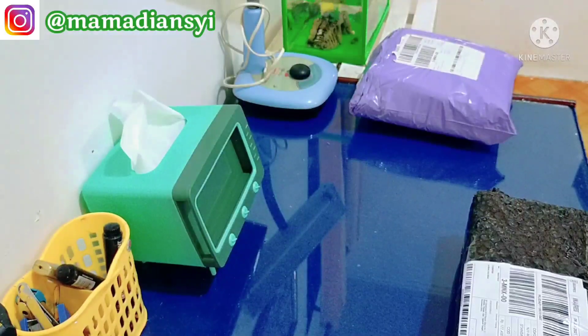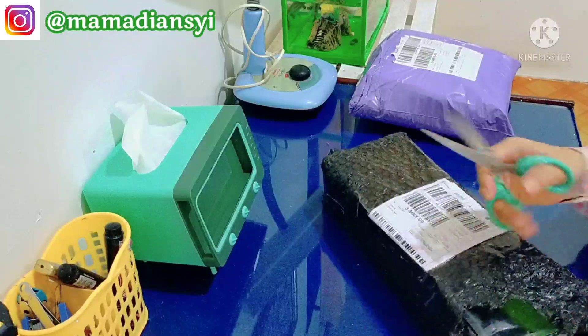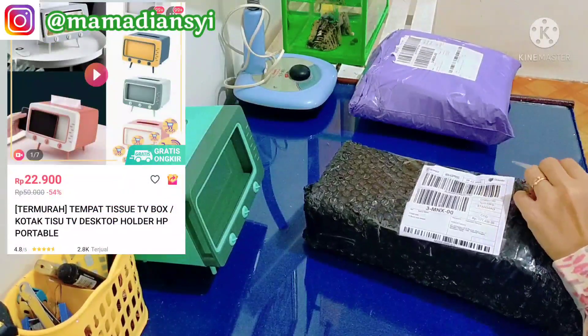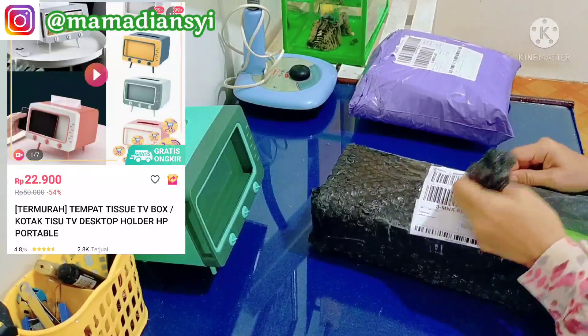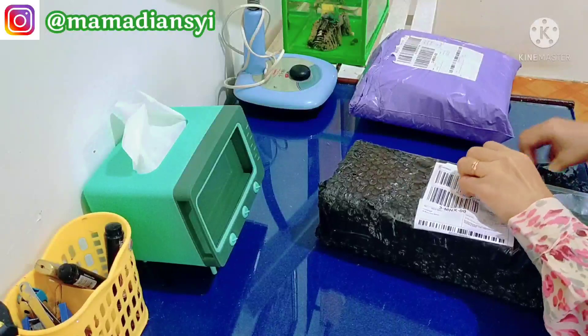Yang pertama sekali ada tempat tisu, jadi tempat tisunya itu bisa tempat HP juga, jadi pas di dapur bisa sambil nonton juga. Untuk harganya itu Rp22.900, kira-kira Rp30.000 tidak termasuk ongkir.